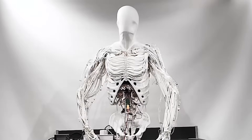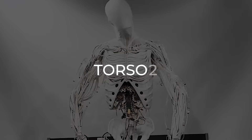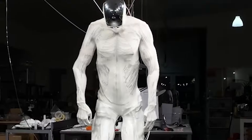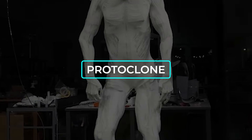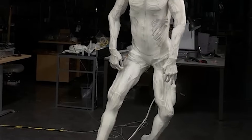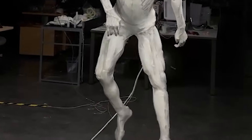So if you remember Clone Robotics from before — the ones behind that crazy life-like Torso 2 — they're back at it again. This time they've gone full humanoid with something called the Protoclone. It's their first full-body musculoskeletal android, and the goal is to copy human anatomy as closely as possible. Basically, they're trying to build a robot that moves and functions like a real person.